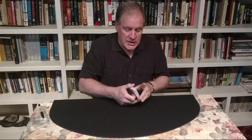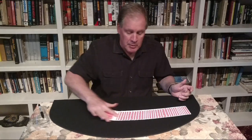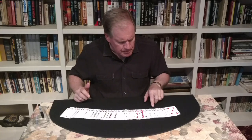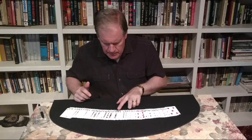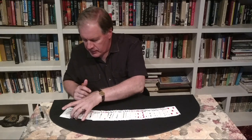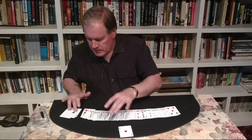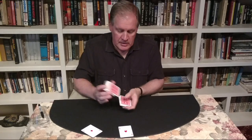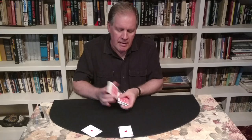I'm going to need two assistants — two cards to help me with this — and those cards are the Red Aces. Let's see if we can find them. There's the Ace of Hearts, and right next to it is the Ace of Diamonds. Now give them another quick shuffle, just to keep everything honest, and those Aces will be placed on the top. There's the Ace of Hearts and the Ace of Diamonds.